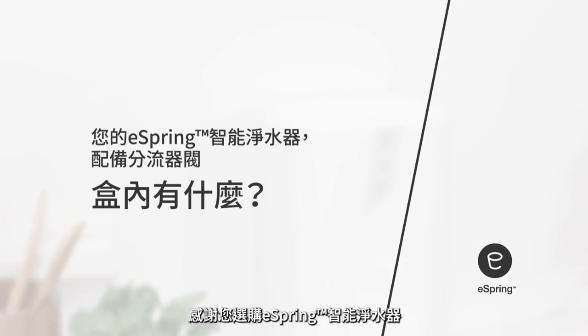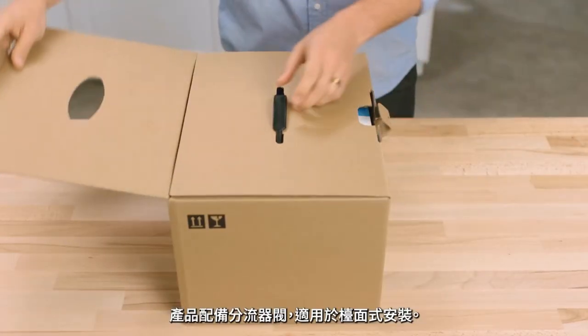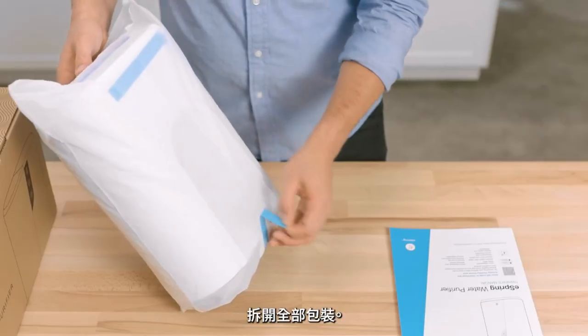Congratulations on purchasing the eSpring water purifier with the diverter for installation above-the-counter. After opening the box, place your hands on either side of the unit to lift it out. Remove all packaging from the unit.